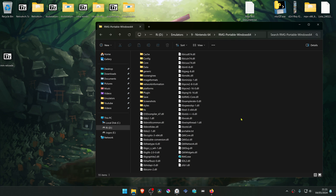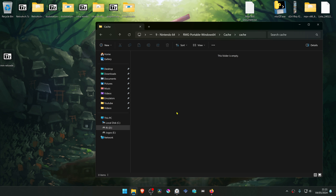After the download is complete, go to your Rosalie's Mupin GUI folder and then go to cache. Go to cache again and extract the textures that we downloaded to this folder.